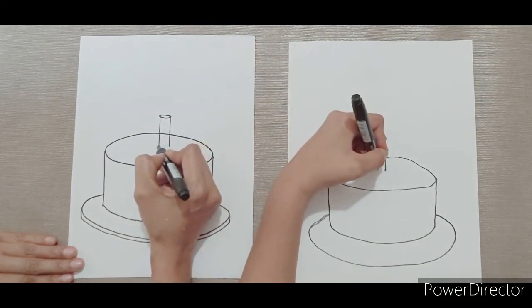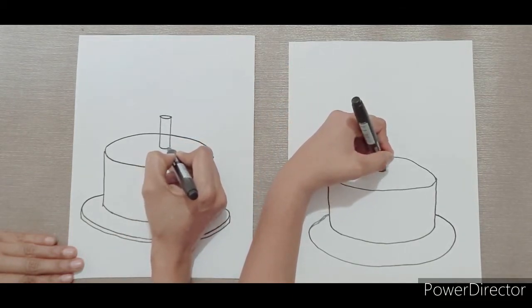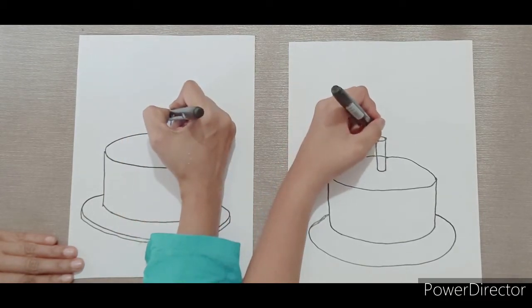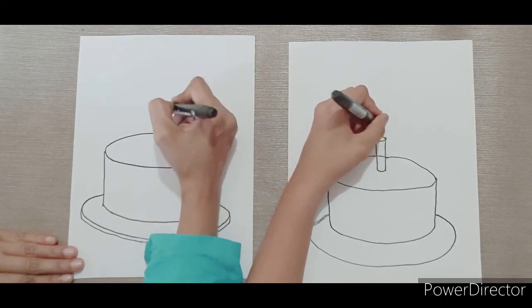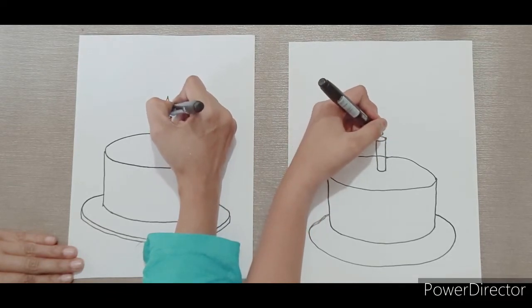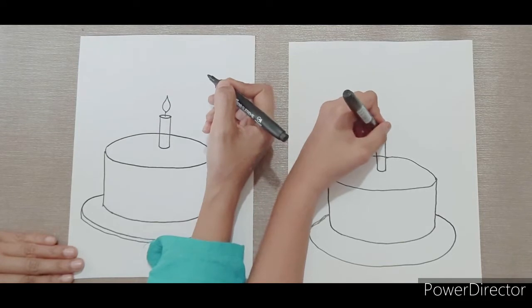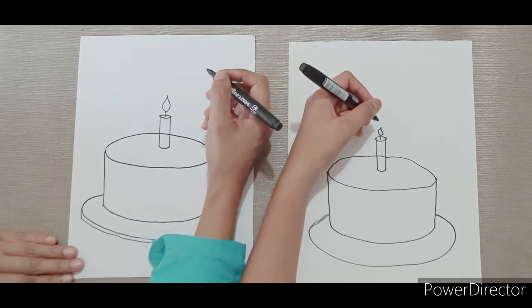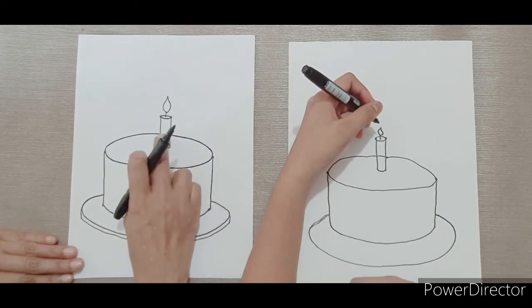Next, I'm going to draw a cup at the bottom to close the candle. And now for the flame. And the candle is done. If you're drawing it in pencil, erase this line over here.